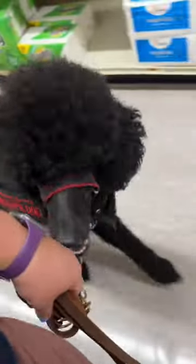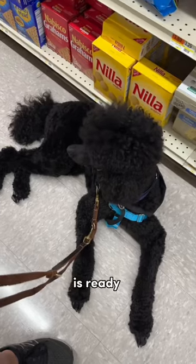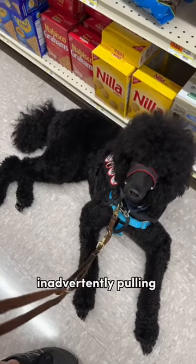Teach your dog a cue that means we're going to start walking. Always give that cue prior to you moving so that your dog is ready and able to move off with you without you inadvertently pulling them behind you.